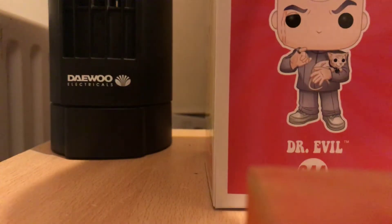Hey, this is Lewis Harbour and today I am reviewing the Dr. Evil Funko Pop from Austin Powers.